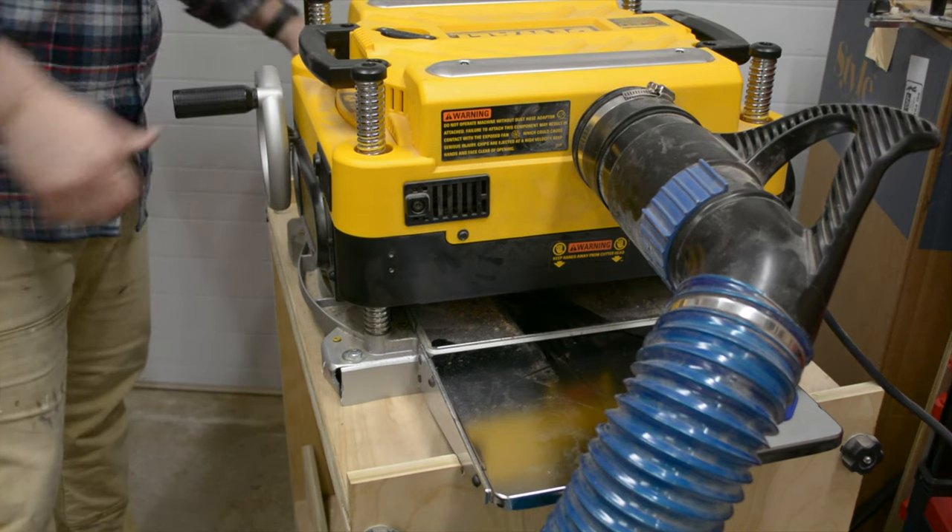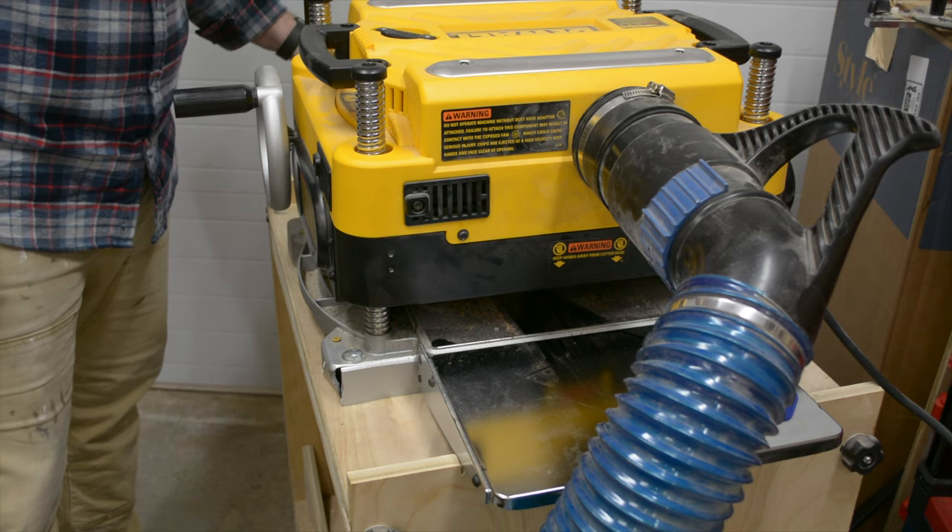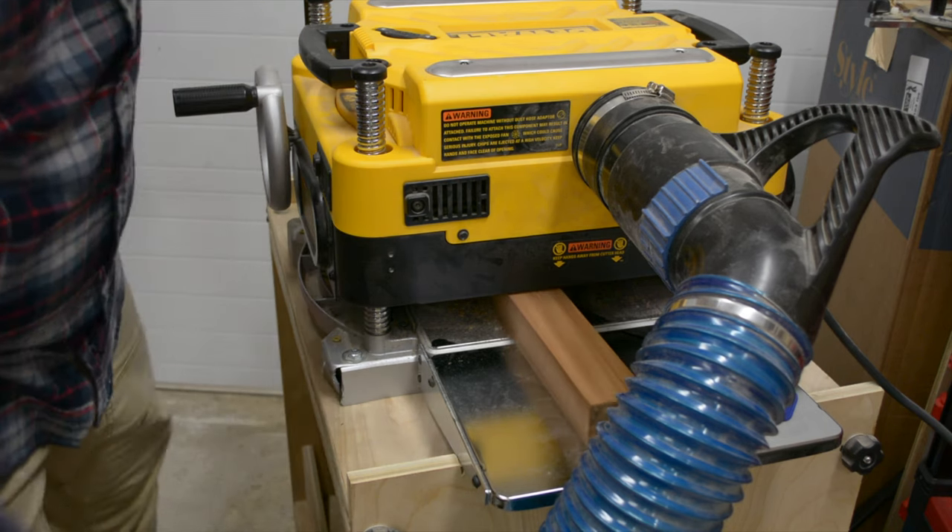I ran a test of the planer using a piece of 8 quarter sapele and it came out perfectly smooth.